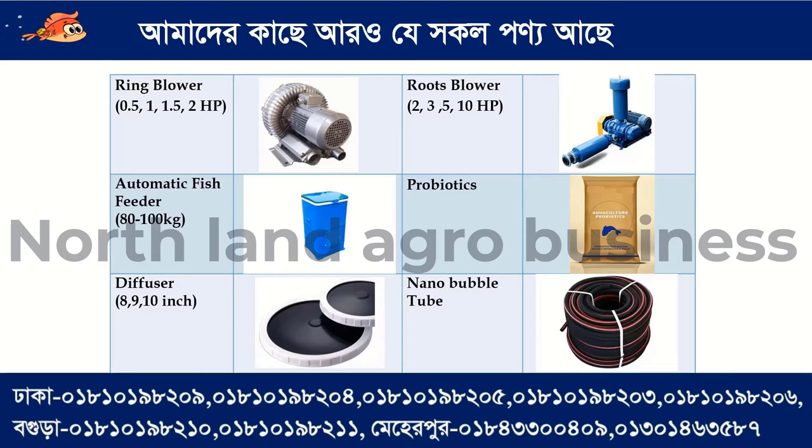These are Taiwan and Chinese other types of equipment. We have a nano bubble tube.